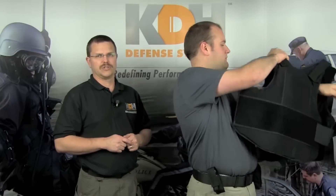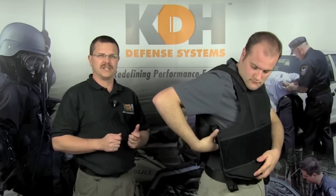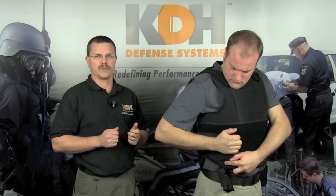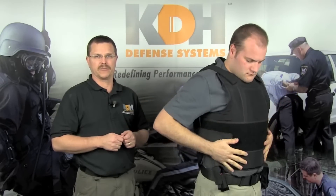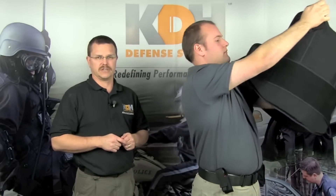The method in which you don your vest is usually a matter of personal preference. The key is to make sure that the vest is securely fastened to ensure proper fit of the armor. As with donning, removing your vest is also a matter of personal preference — remove the straps at the sides and lift the vest over your head.